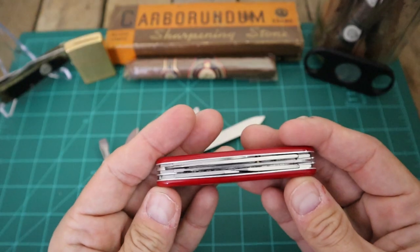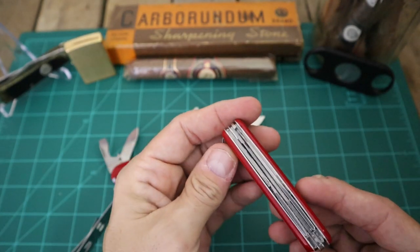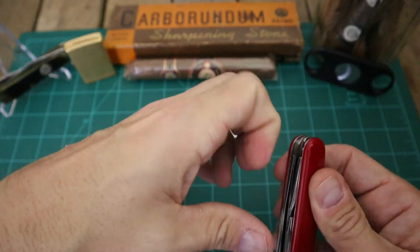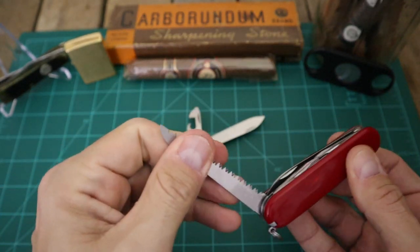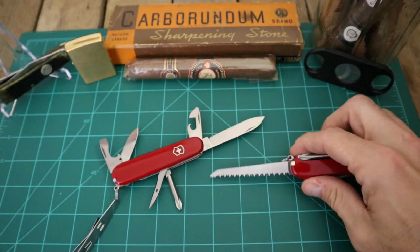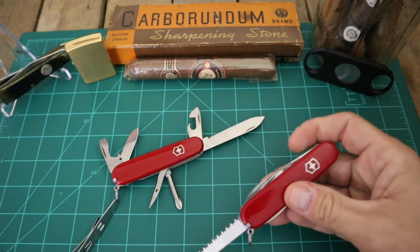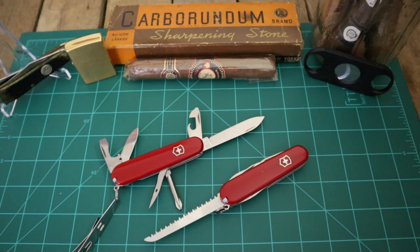Now the only difference between the Tinker and the Hiker - they're exactly the same except this Hiker has a wood saw. That is the only difference between these two knives. I knew that when I bought them because I did a little bit of research before I opened them.